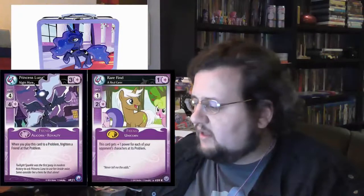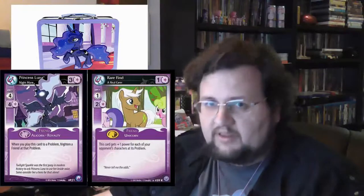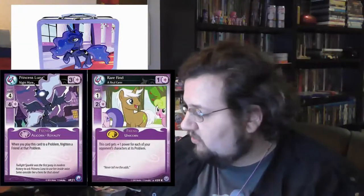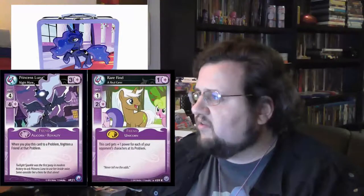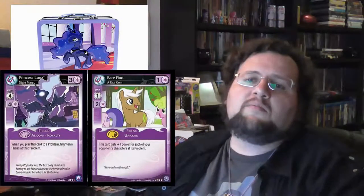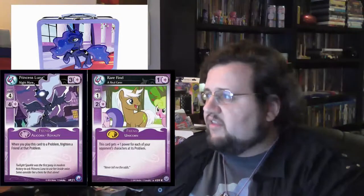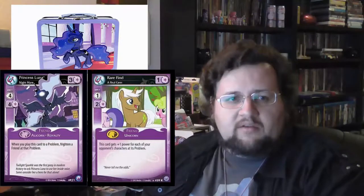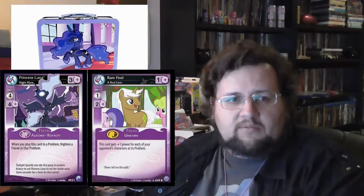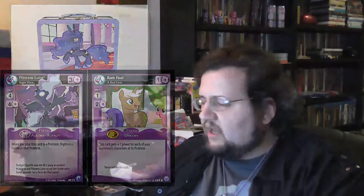But otherwise this would be okay if it hadn't been dented. So yeah, I hope you learned a little bit more about the boxes. There is a Twilight Sparkle box out there I would like to get one of, but so far they have not surfaced at a reasonable price. Maybe there will be others, but right now I'm not really aiming for that. That's it - gonna see you whenever I see you. Bye.